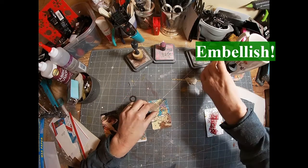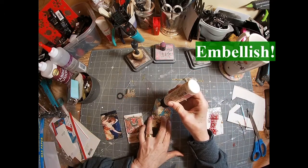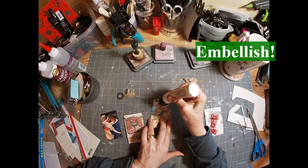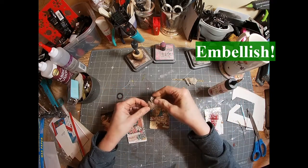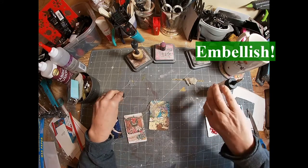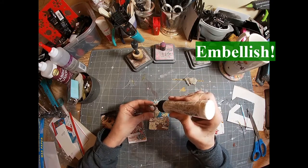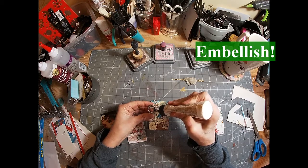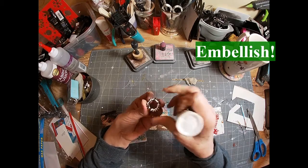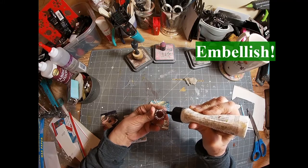I'm just choosing some embellishments that are coming from scraps on my table — a little piece of burlap which was off of altered playing card number 14, and a little bit of bling which is off of playing card number 15, the five of spades, that I just uploaded this morning. I'm not going into great detail about what particular bling I'm adding onto these cards because it wasn't really structured or designed out — I just grabbed scraps off of my table.